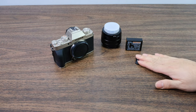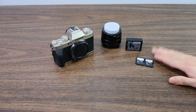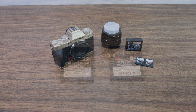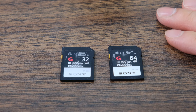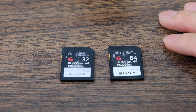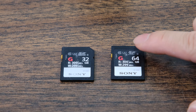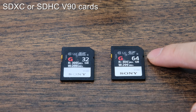The next thing we're going to talk about is SD cards, and we do want to spend a few minutes talking about this because it is very important. A lot of people just reuse their old SD cards, but for a lot of these new cameras you do want to get new SD cards. If I had money to spare, I would definitely recommend buying the SDXC version, which is the latest version, the latest format.